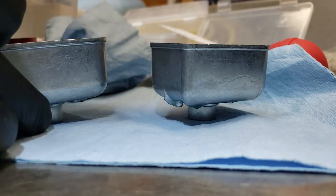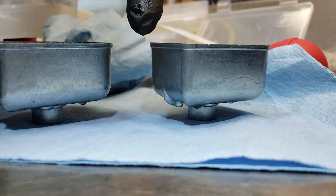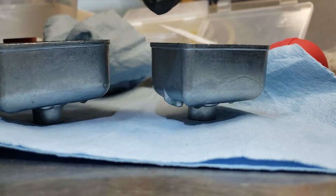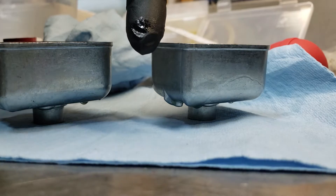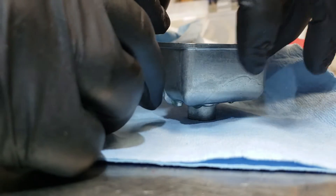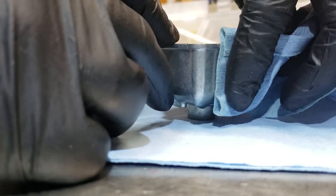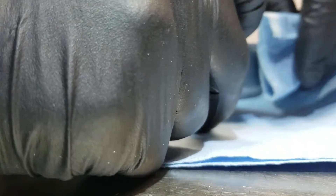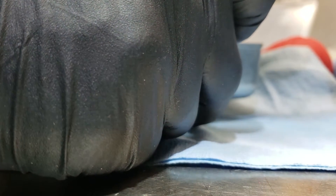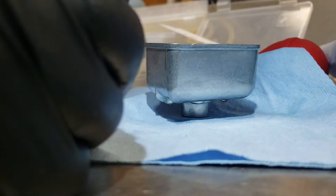If I wipe it off and immediately wipe my finger, I still get a little bit. But if I give it just a minute and wipe it again, I get a lot more fuel. That's really kind of weird. Both bowls are doing it the same way. If I wipe it dry and wipe immediately I only get a little bit, but if I wait a minute it sweats more — I wipe my finger across it and I get a lot more fuel.